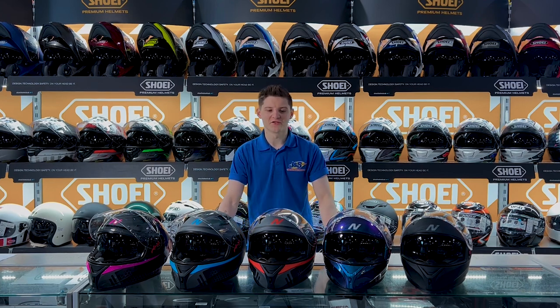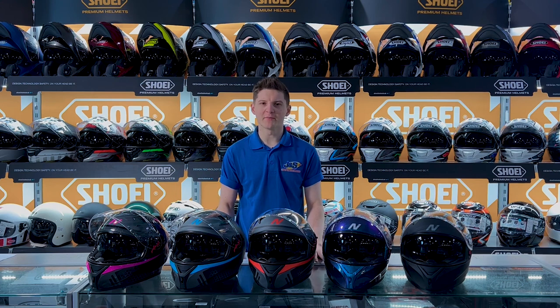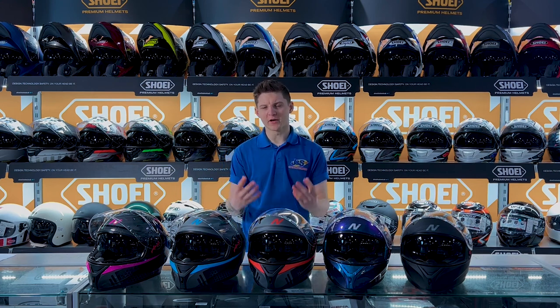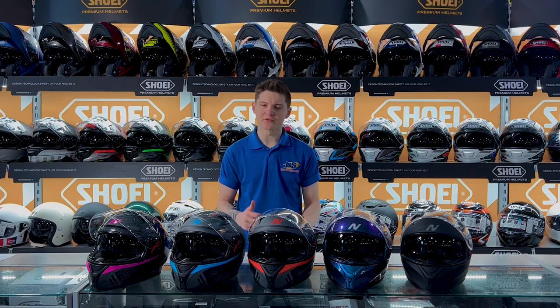Hi guys, this is Nathan from J&S. This is just a quick video to show you the new Nitro N501 Apex Helmet. What we'll do is bring you in a bit closer, have a look around the externals of the helmet, go around the internals, and I'll talk you through it.